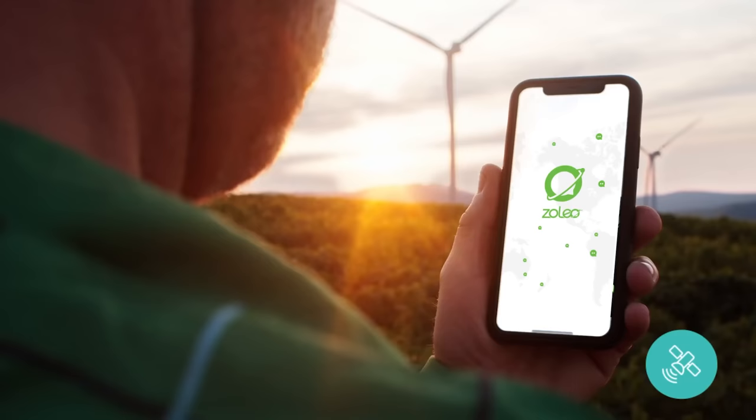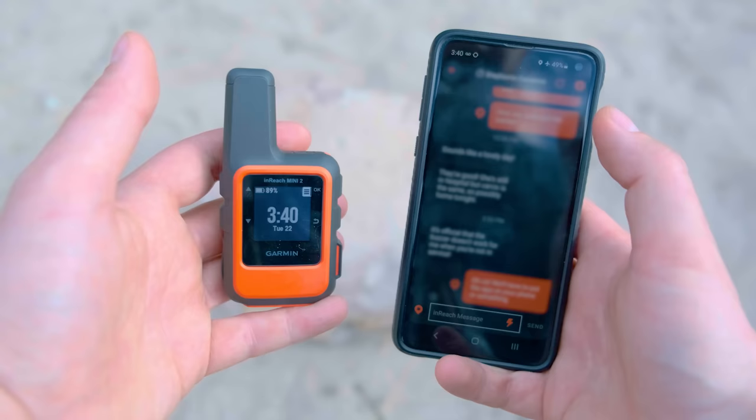The InReach isn't quite as smooth sailing, but the move to the Explore app has improved the experience significantly. Connection to the device is a lot more consistent, the app always pulls messages from the device — something I had issues with on the InReach Mini 1 — and sending messages is just a lot easier. You can also trigger preset messages directly in the app. So if you want a purely messaging-focused device, the Zoleo is going to be awesome for you. But which one has the better plans and which one costs more?